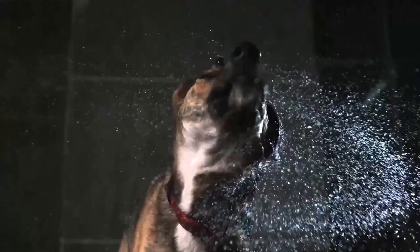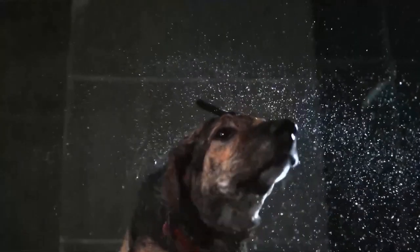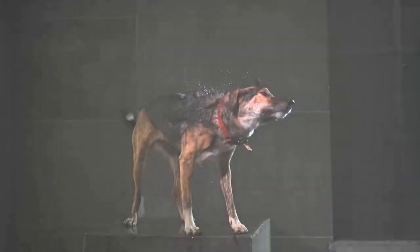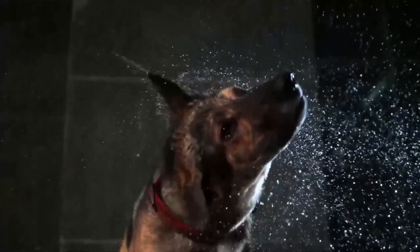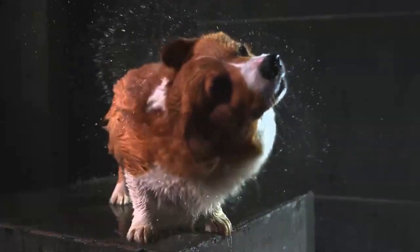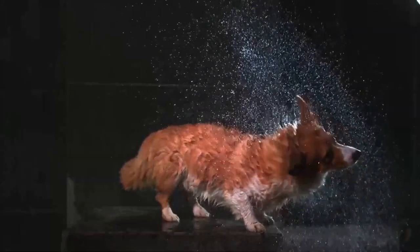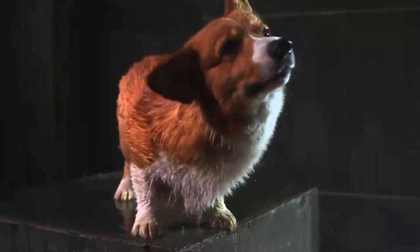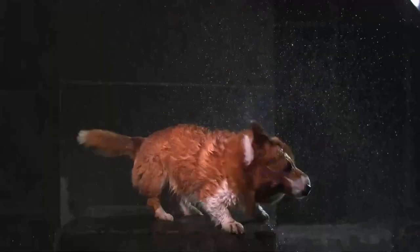4 hertz — a magic number for dry dogs. This is how many movements per second a large dog makes to get itself dry. After that initial wave is created near the neck, the muscles closer to its tail begin to work in the opposite direction. The dog seems to twist itself like wringing a towel dry, but this is primarily so the animal can keep balance and not move.